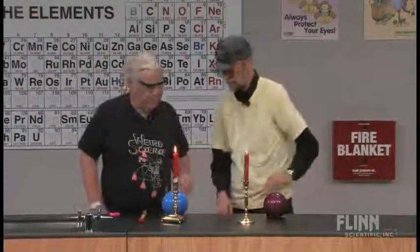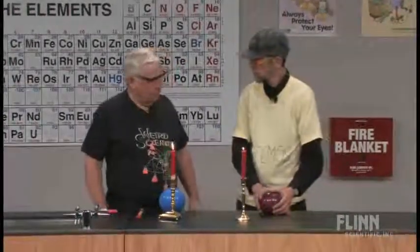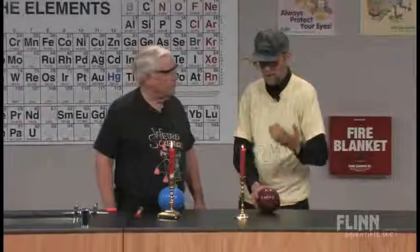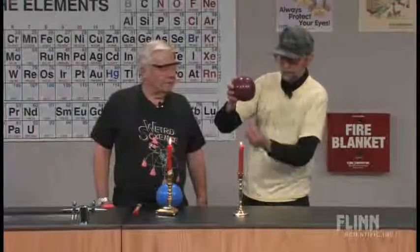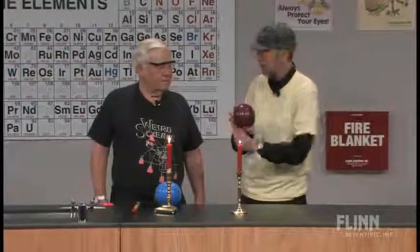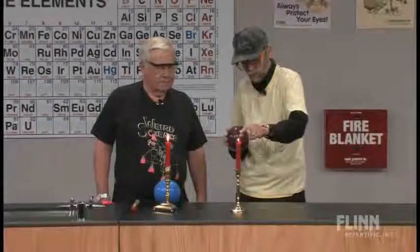Like this young man right here, Mr. Dwayne. We're going to liven up this dull subject. We're going to have a little contest between you and me, and there's a prize for the person that can hold their balloon over the candle the longest. I want you to hold it right over the hottest part.